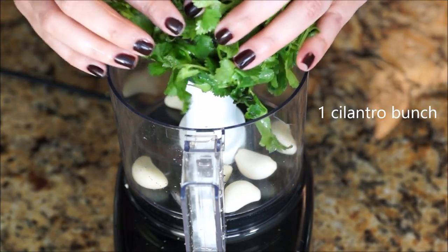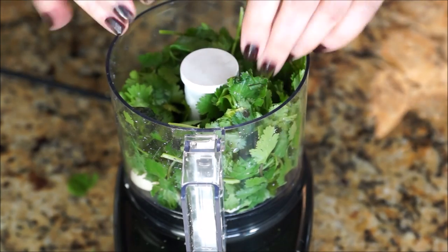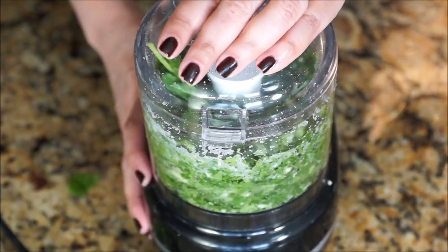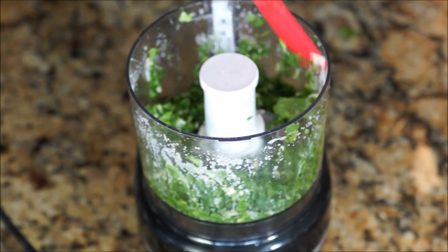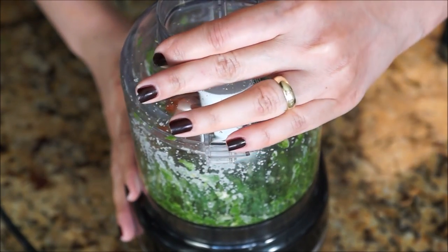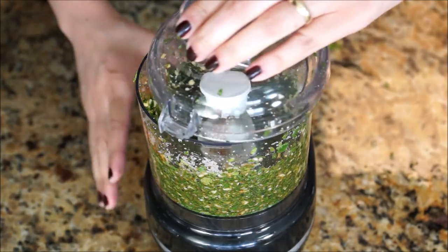In your food processor, add four to six garlic cloves, then add one bunch of cilantro, season according to your taste, and pulse. Scrape the sides, then add one teaspoon of cayenne pepper, or preferably, if you have it, add one small jalapeño pepper. Pulse again.